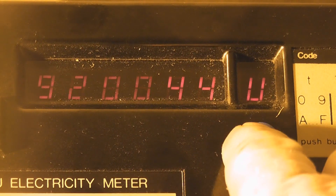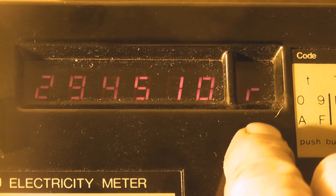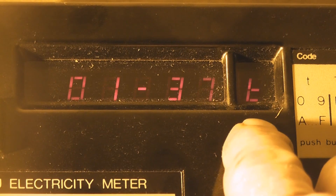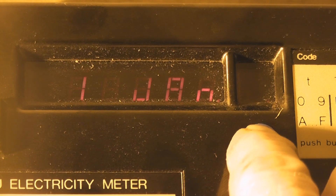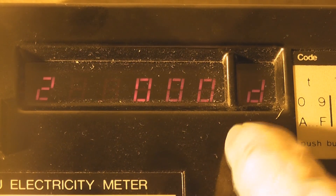These meters were used by the White Mother Power Board in the late 80s, early 90s. They display active, reactive, time, and date. They've got a whole lot of information in here — multi-grade registers on these.